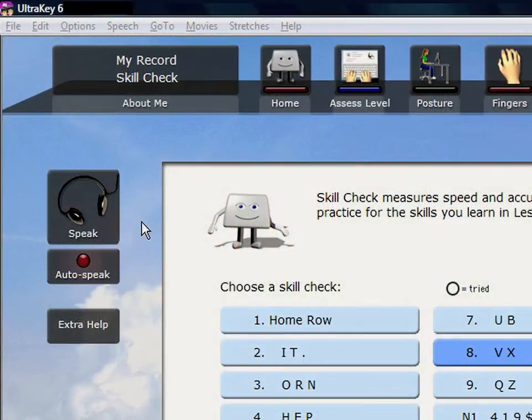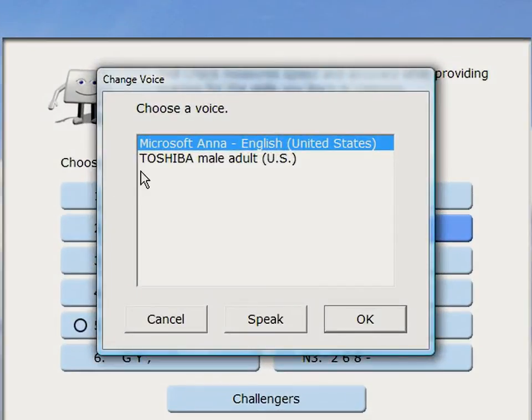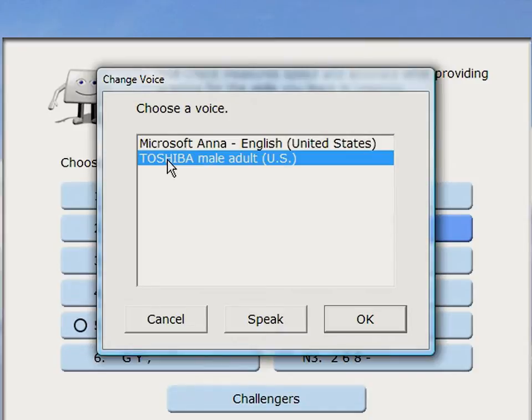In a noisy setting, headphones are great to use. The computer voice speech helps you pay attention to the important points you should learn. If you don't like the computer voice you hear, change it to a different voice depending on what is available on your computer.